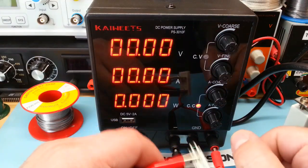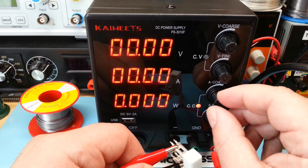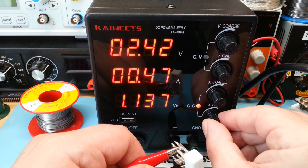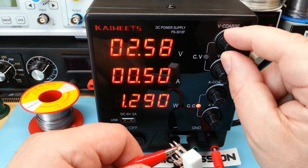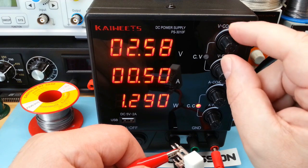Je vais maintenant faire un petit test de limitation de courant. Je vais me régler à 500 mA. Donc, si je monte la tension, le courant est bien stable.